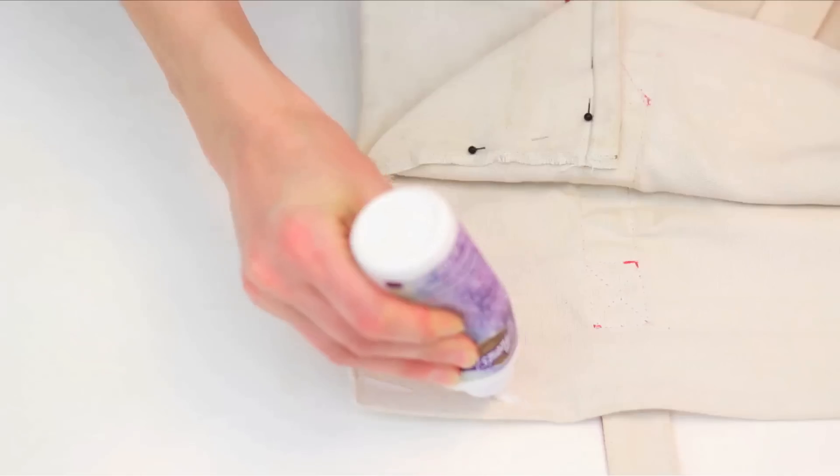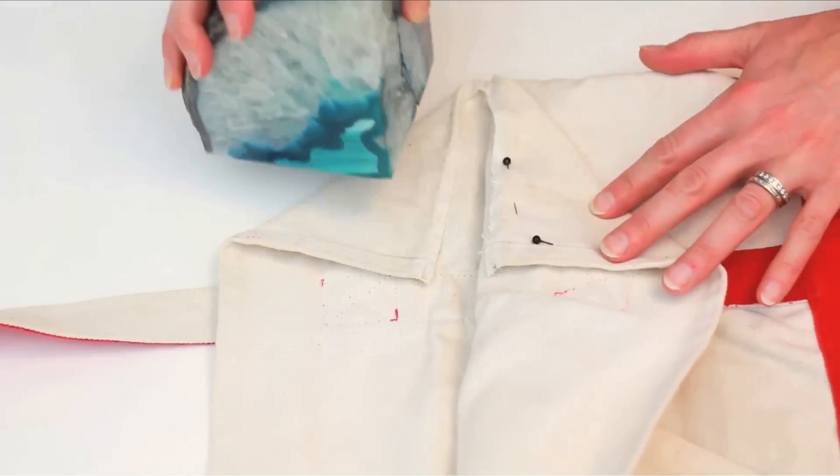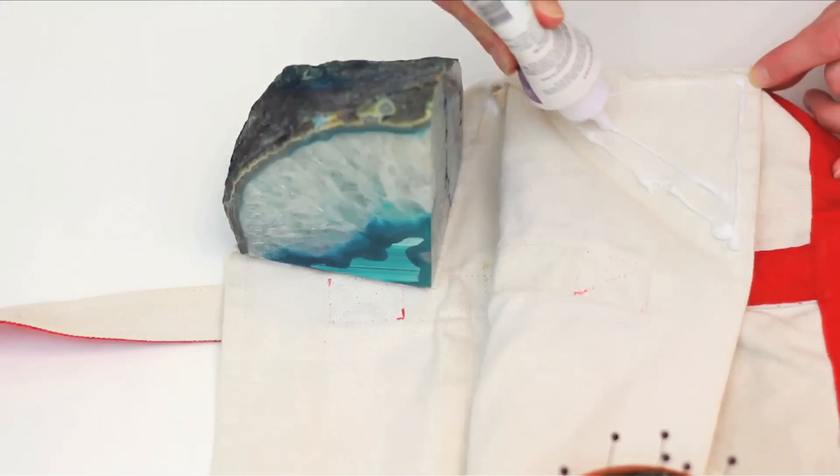Open the fold up and add fabric glue to the inside flap. Place a heavy object on top while it dries. Be sure to get the outer edge of the flap as well. Repeat on the other side.